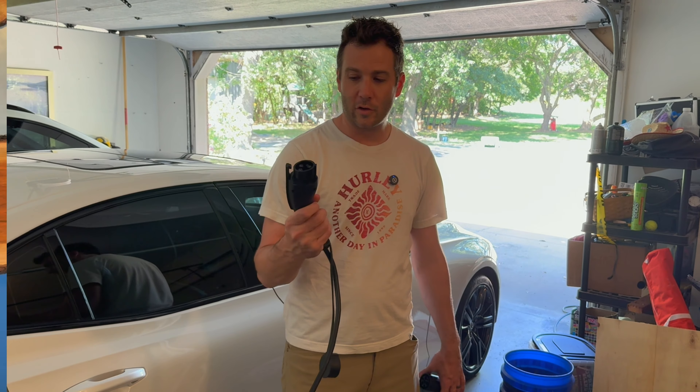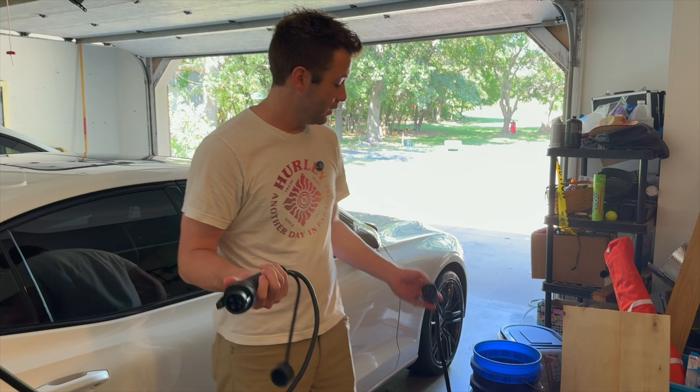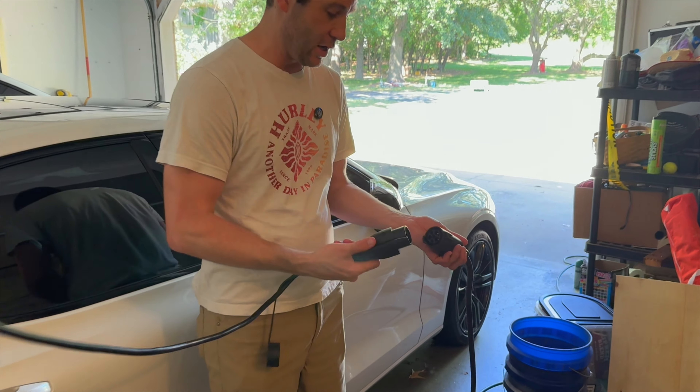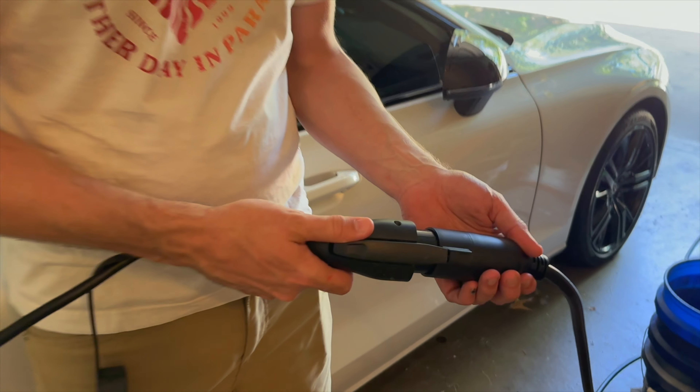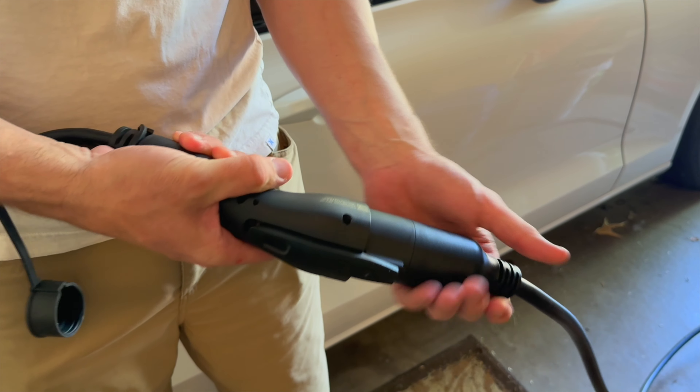This is the current nozzle that I plug into my Volvo S60. I currently have it backed in, so the charge port is on the other side, which is a major inconvenience. This tool here will allow me to take this piece and insert it into this piece, locking it in place.